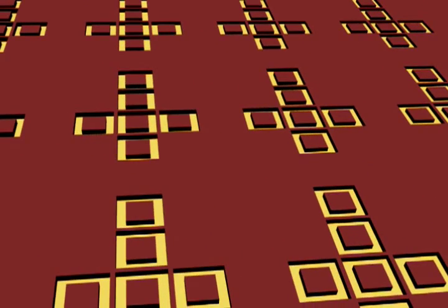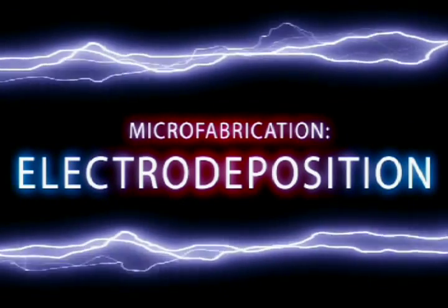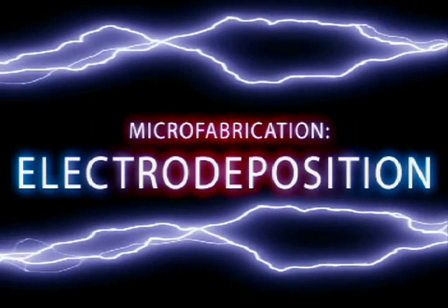This results in an empty mold that can be filled with a material such as metal. Features of a microdevice can be fabricated with a wide variety of metals by using the process known as electro-deposition.